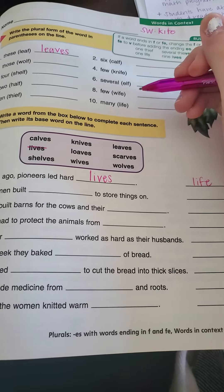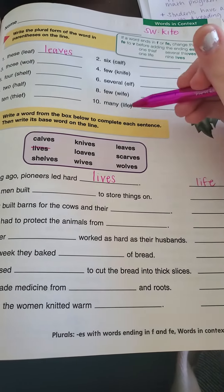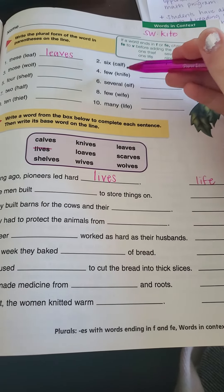And once you do the top, the top is going to help you for the bottom with the base words, because the base words are in the parentheses at the top here.